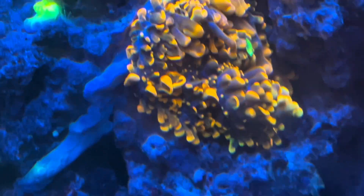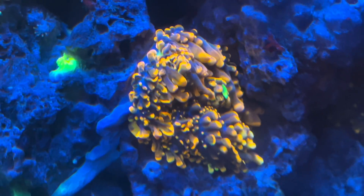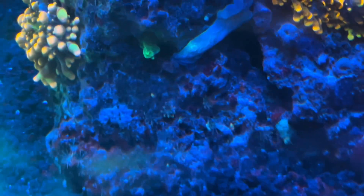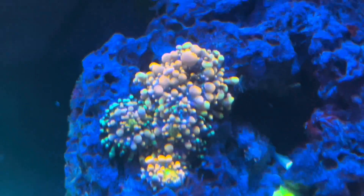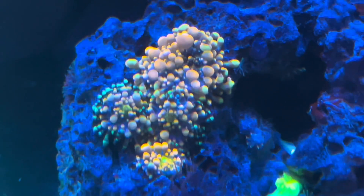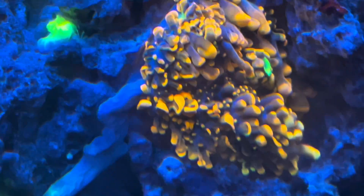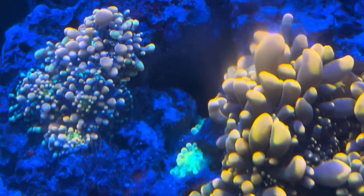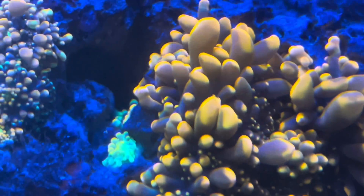Looking at things that influence the reproduction rate: feeding — if you feed these guys they're going to reproduce quicker. Appropriate lighting is medium to high, and flow should be low. For feeding, we're looking at phytoplankton and small foods such as Reef Roids. For flow, low is best — they don't like to be pushed around. They like a nice even low flow.